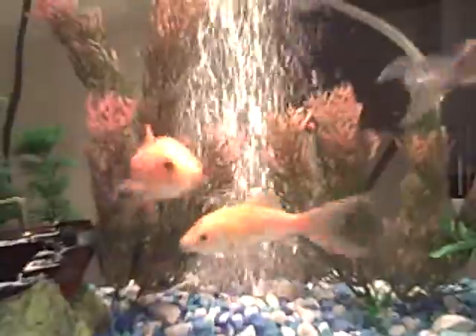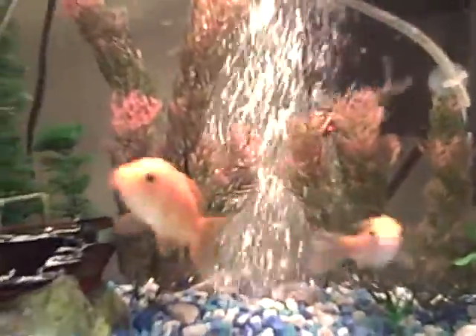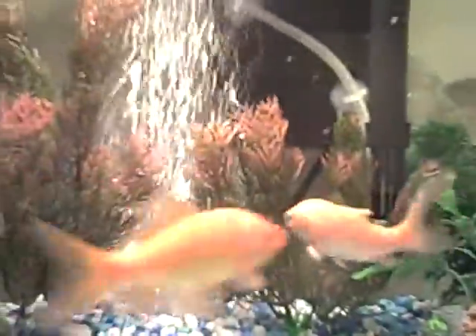That's about it. The fish are doing fine. I got my bubble thing going. I'll do a quick update on my other hobby too.